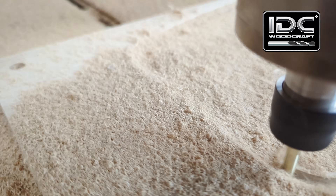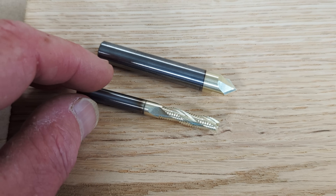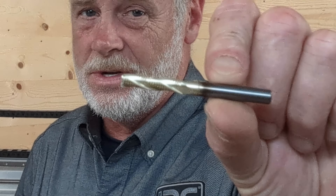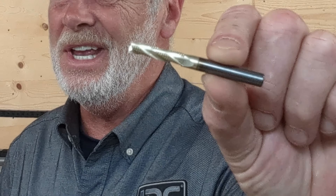At IDC Woodcraft the majority of our bits are coated, but many are not because coatings are not always needed for the intention of the CNC bit. Of all the coatings out there, the gold color zirconium carbon nitride coating is the hardest, most slippery, and most heat tolerant. So if you want to get bits with coating on them, that's the one you want — but again, it's not always necessary, especially when you're working with wood CNC machines.